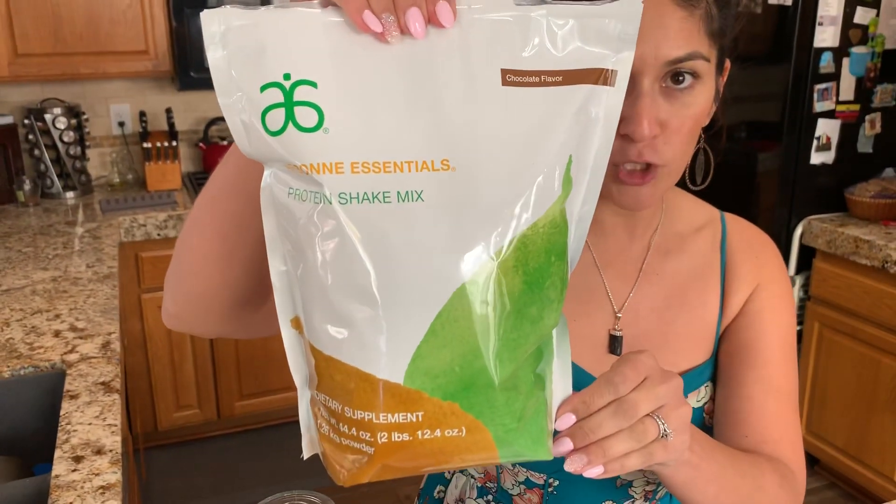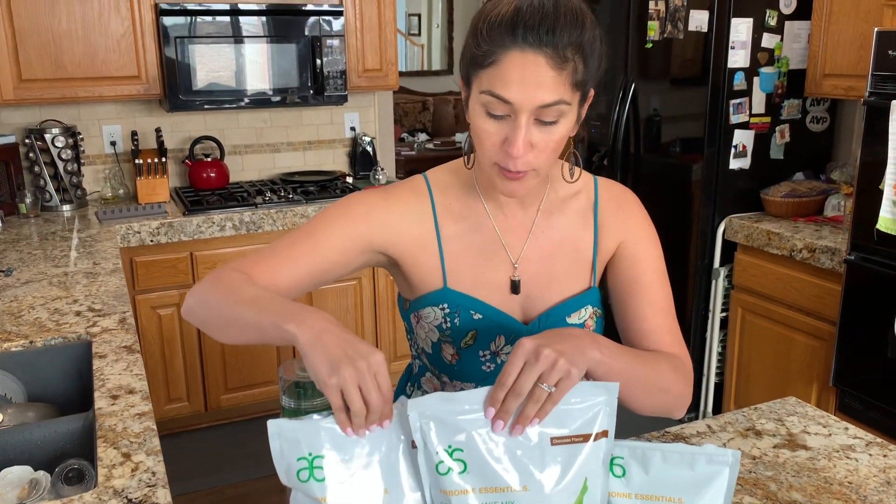Hi guys, I'm here to share with you what to expect when you receive your 30-day nutritional pack. In the box, you should be expecting two packs of protein powder. You've selected which flavors you liked, unless your consultant has recommended, but it comes with the chocolate and vanilla — here we are showing two chocolate.